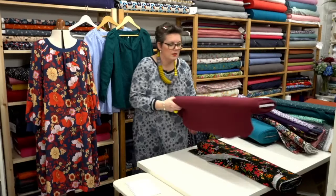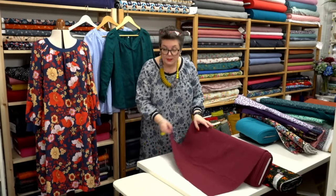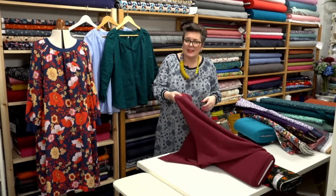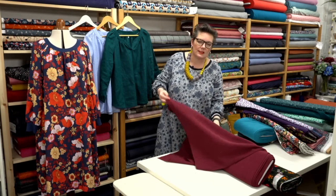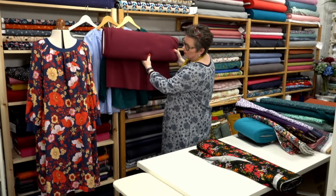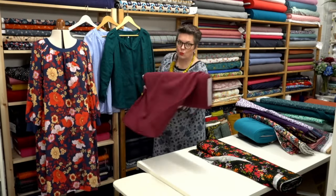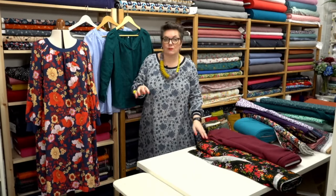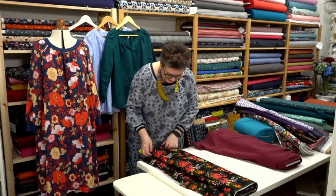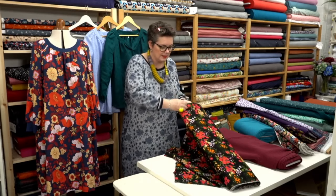We've got another Dobby Spot in a wine or really rich color — this would just work so nicely as a little top and it makes up beautifully. And this one — I think it's Betty — which Sharon likes. It's a viscose with a slightly warmer feel, almost like a brushed cotton but it is actually viscose.